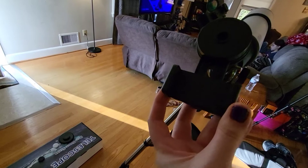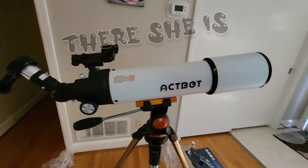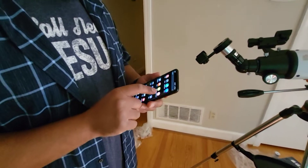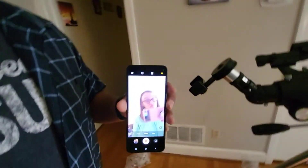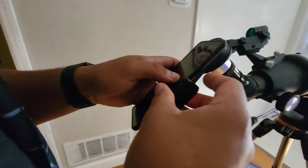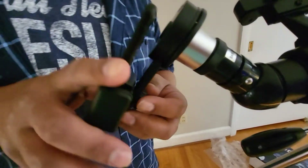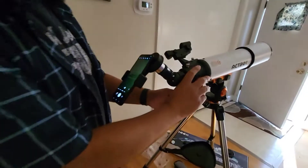And this would be the thing that you hug your phone on, to take pictures. We are Android users, so we will be using the Z Flip 3. You want to line up your lens to lens. We are going to take it in the backyard because it says you can do scenery scenes as well. And since it's not dark yet, we are going to go see if we can see some birds.